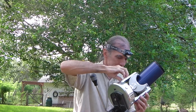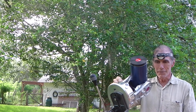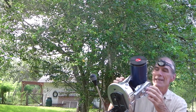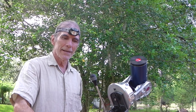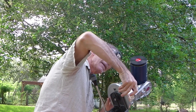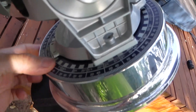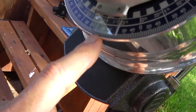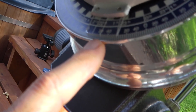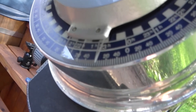And when it's centered, then knowing the coordinates of the star, I move my right ascension circle — I'll show that to you. So with two fingers — this is only one because I'm holding the camera — you can rotate this to put the correct line at your hairline for the correct coordinates for either Procyon or Regulus.